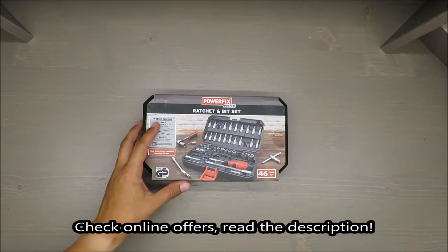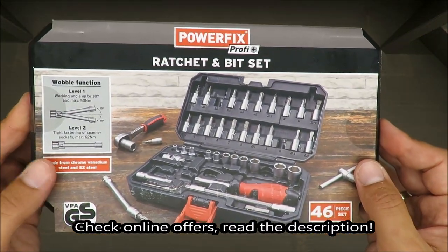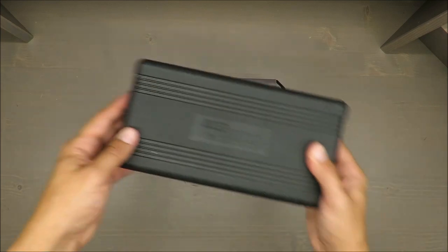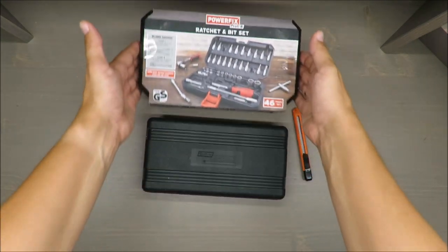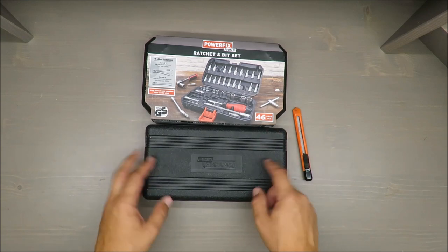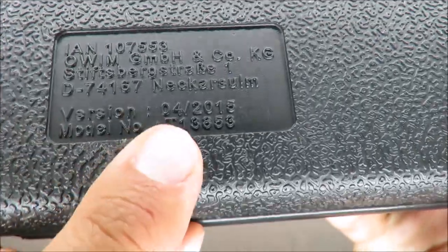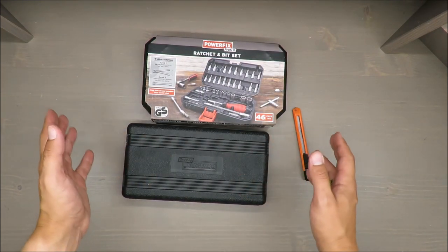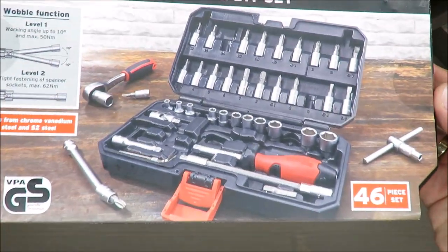Hello everybody, this is Out of the Box Unboxing, and in today's episode I'm going to make a quick unboxing of this ratchet and bit set from Powerfix, available in Lidl. As a bonus, I will compare this set with the let's say identical set from 2015. You will see how it's working in the long run, because the production date of this set is April 2015 — so we're in mid-2019, at least four years.